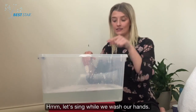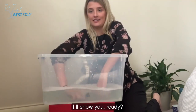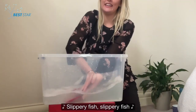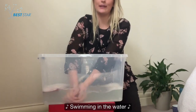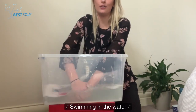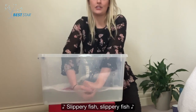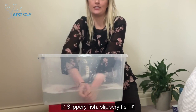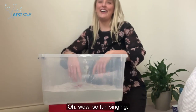Let's sing while we wash our hands! I'll show you! Ready? Slippery fish! Slippery fish! Swimming in the water! Slippery fish! Slippery fish! Glub, glub, glub!